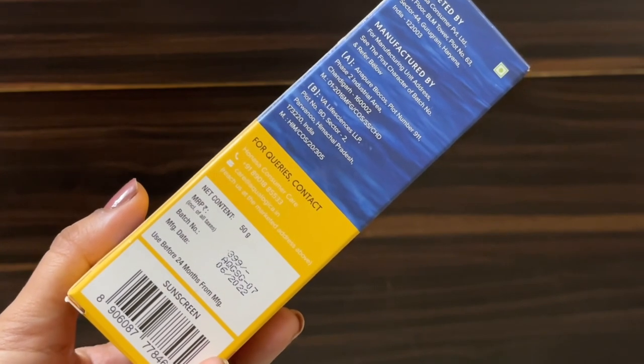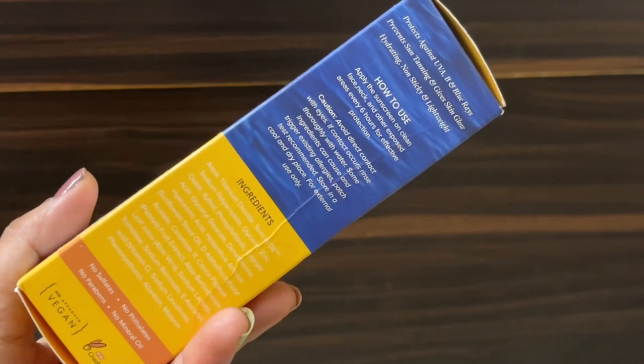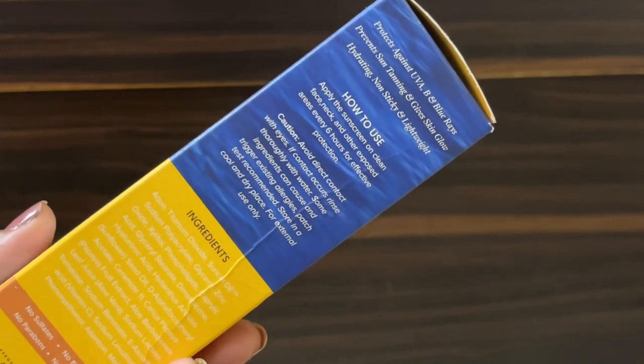The price is Rs. 399 and you get 50 grams. This is the overall outer packaging. It is claiming that it will protect your skin from UVA, UVB, and blue light rays.